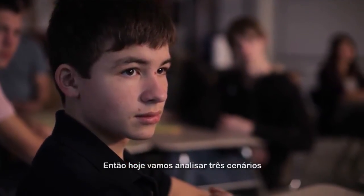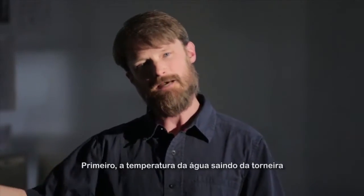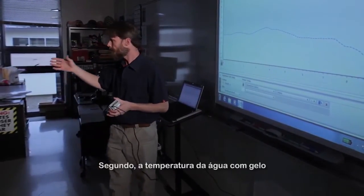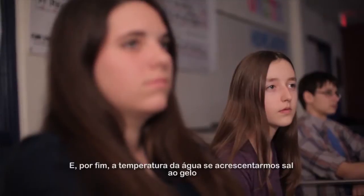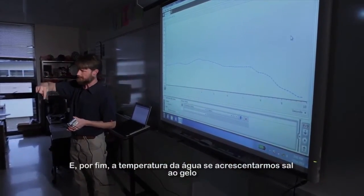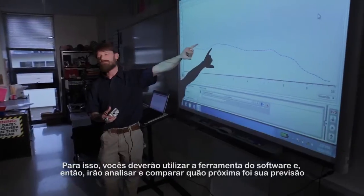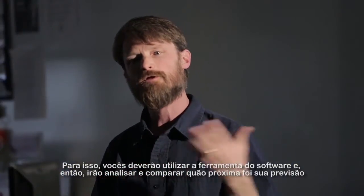So today we're going to explore three scenarios. We're going to explore the temperature of water coming out of the tap, the temperature of water with ice in it, and finally the temperature of water if I've added some salt to the ice. We want you guys to use the software tool to predict and then analyze to compare how close your prediction was.